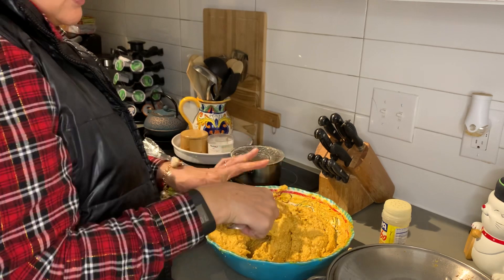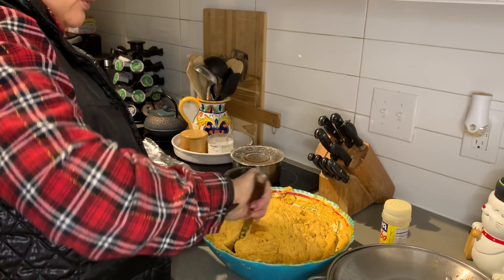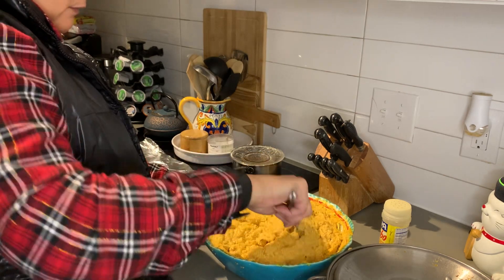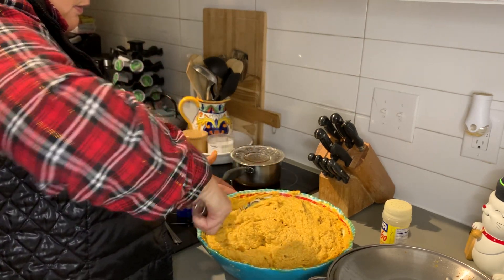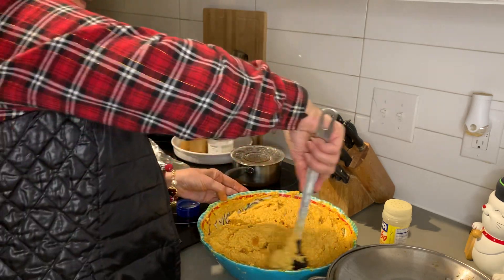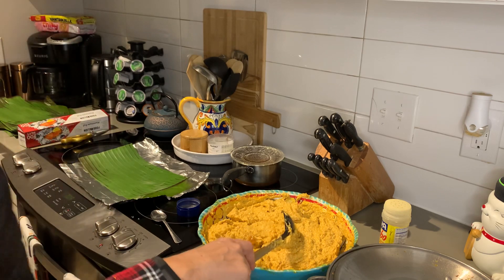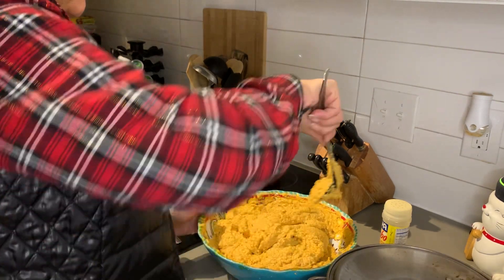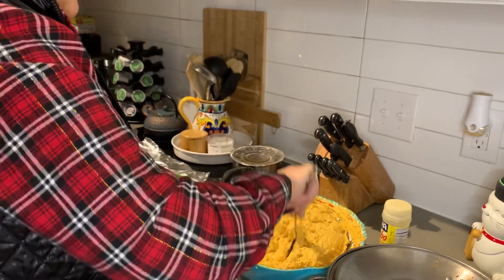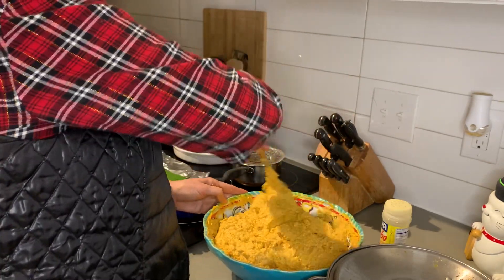You see this gel stuff right here? This is actually the meat flavor — you would use that for some good gravy right there. It's like an orangey color. Yeah, it's like a mahachote — mahachote.